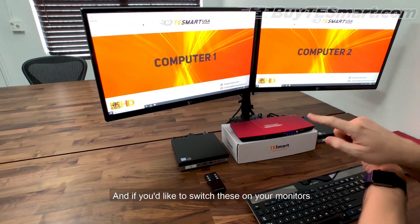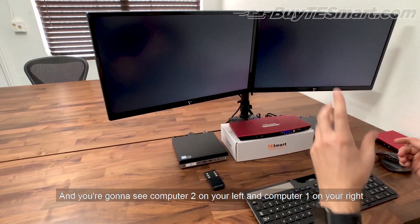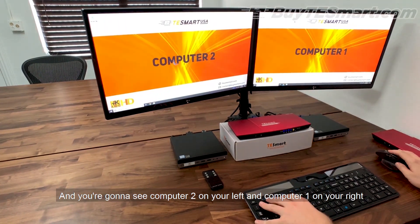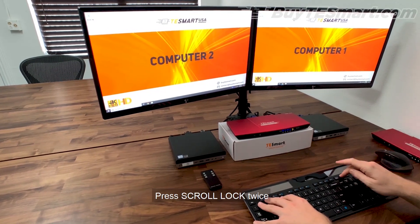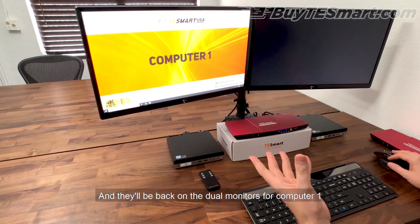If you'd like to switch these on your monitors, you press control twice again and you're going to see computer number two on your left and computer number one on your right. And if you want to go back to a dual monitor setup, you just press scroll lock twice and it'll be back on dual monitors for computer number one.